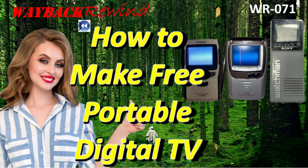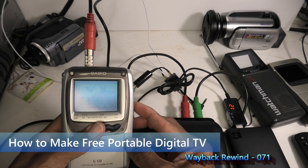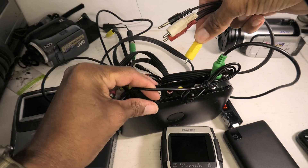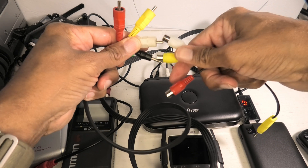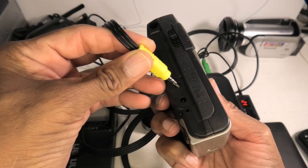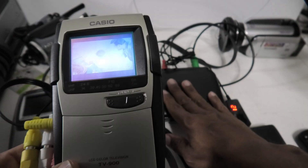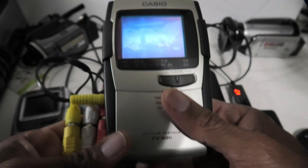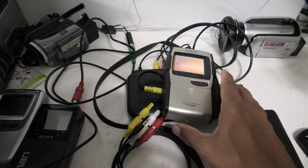But first, I'm going to revisit my Wayback Rewind number 71, how to make free portable digital TV. In that video, I was successful in converting both of my Casio handheld portable TVs into free over-the-air TVs. But several viewers took issue with the amount of bulk with the digital converter I used, and these wires. They said your TV really isn't portable anymore. So I'm going to repeat it, but with a different converter, a different power supply, without the DC to DC converter, and much shorter wires — to show I do have a truly portable TV.